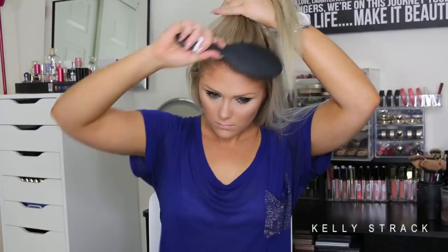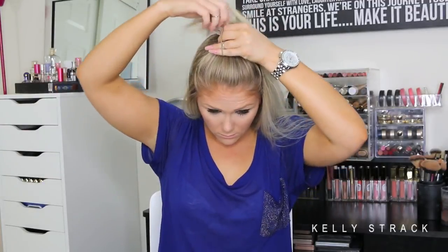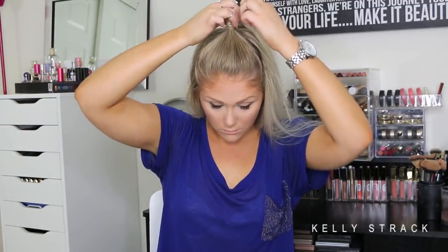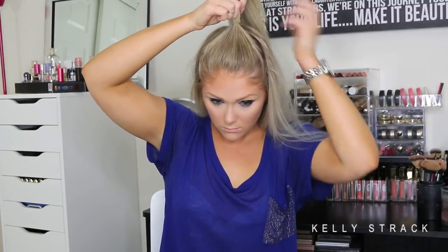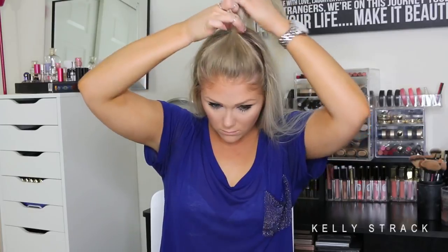Alright, so this first hairstyle I like to call the Ariana Grande. I'm basically just taking the top one third of my hair, pulling it away, and using a brush to make sure it's nice and smooth. Then I'm securing it with a hair tie that is a similar color to my hair so it looks more sleek. I just pull it to give my hair a little volume up top — and that is really it for this first hairstyle. I do this a ton. It keeps your hair out of your face and it's super easy and quick.